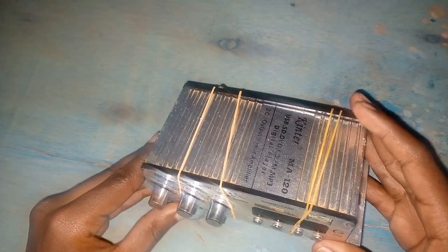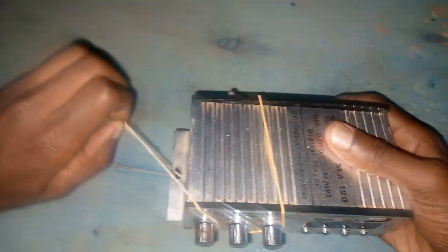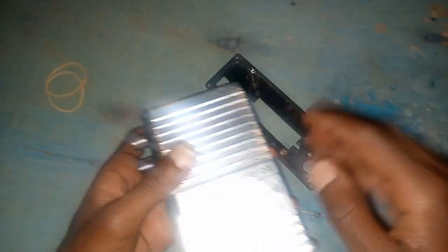Hello and welcome back to my YouTube channel. What do we have here? This is a small amplifier that was brought in during the day for me to repair. That's why I had opened the screws — I had already opened it.